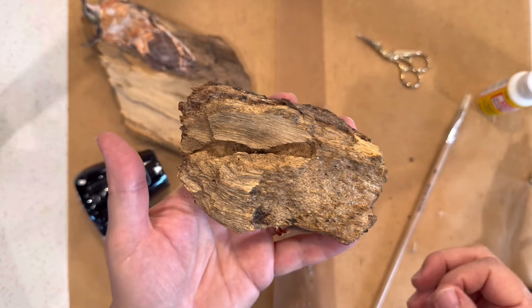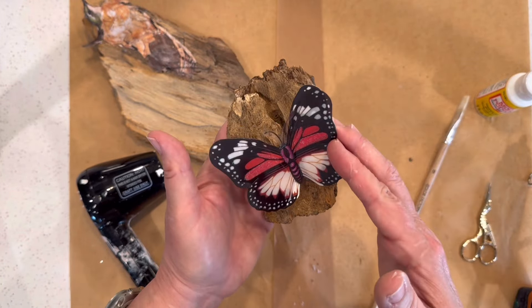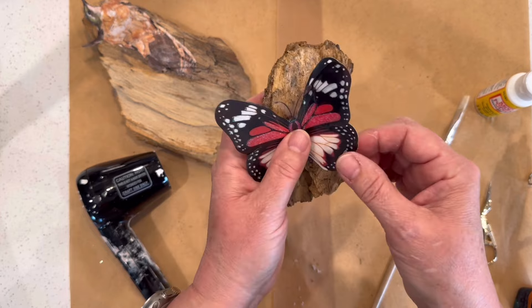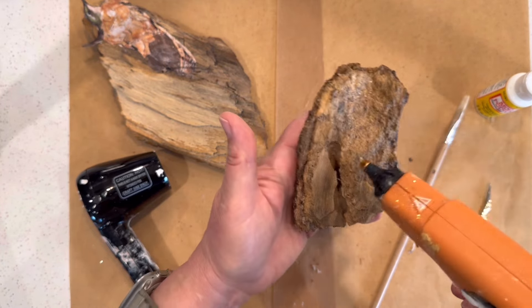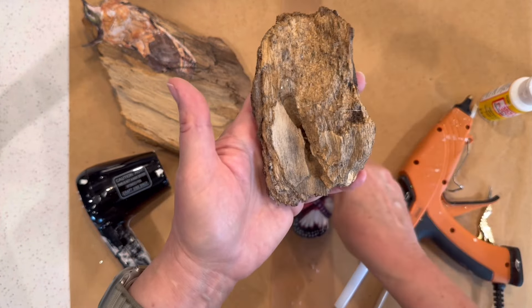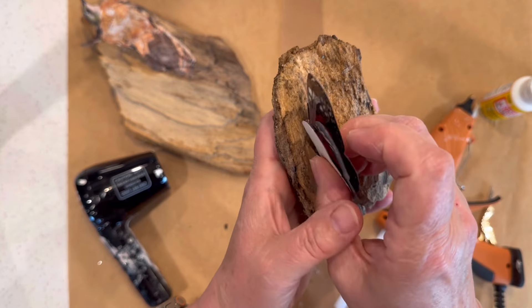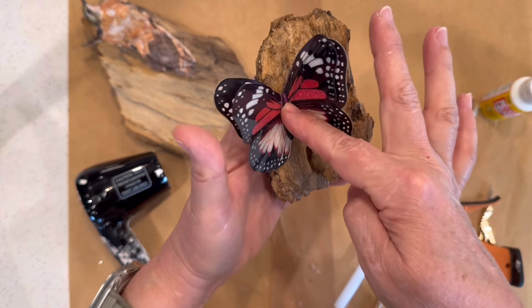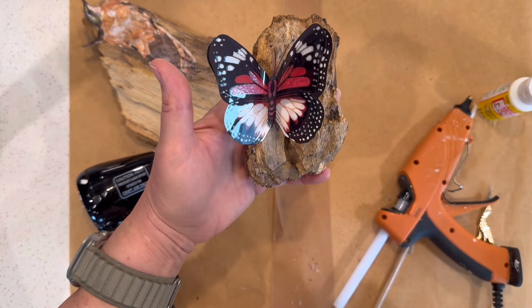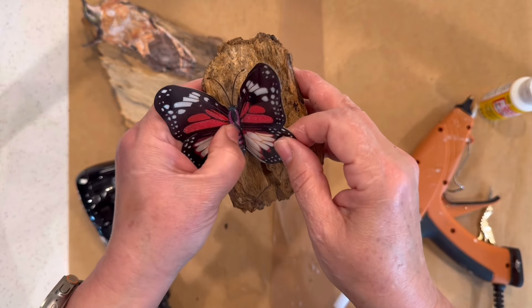This gives you ideas for ways to use found elements and cutout pictures or items from Dollar Tree — like the butterfly I found in the sticker section — to create lovely decorative items for your home. I'm adding the twigs in a very natural random way so that it ties in with the background. Before we add the final embellishments, I want to show you how to add the butterfly onto the wood. I want it to have as natural an appearance as possible, so I'm adding hot glue where it won't be visible, placing it into the crevice and folding back the butterfly wings so it looks as though the butterfly has alighted on the wood.